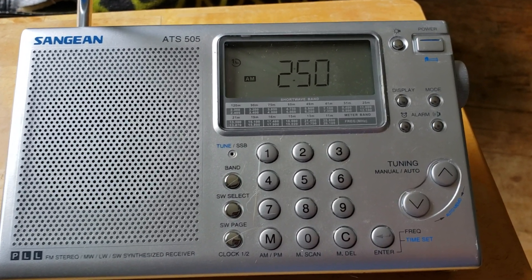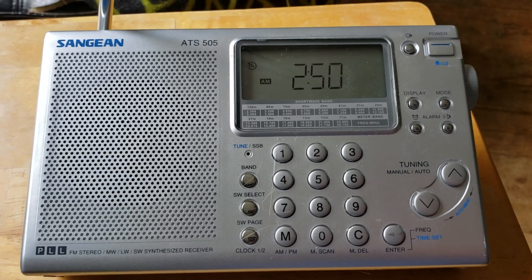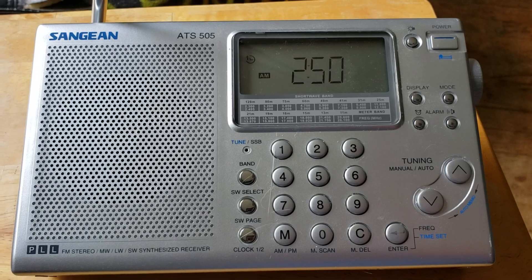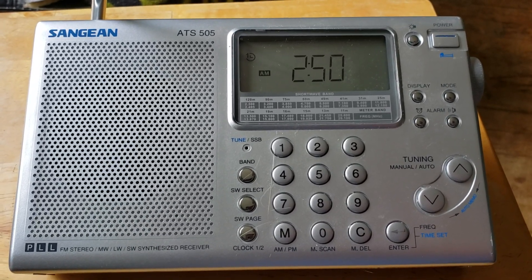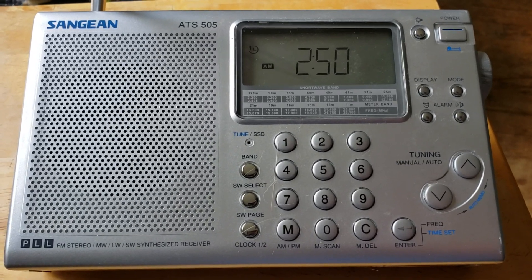Today I will be posting videos of reception done with this Sangean ATS-505. Once again, this is an AM long wave, medium wave AM, FM, and shortwave full-coverage shortwave receiver.